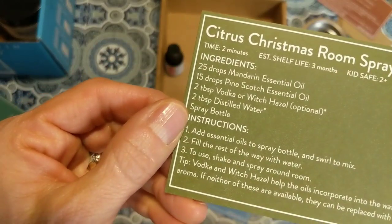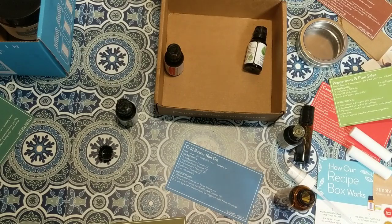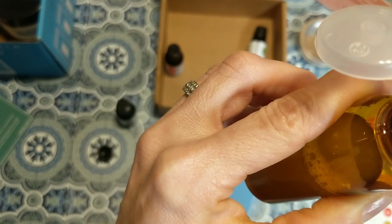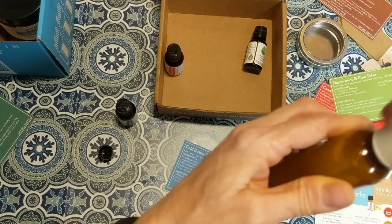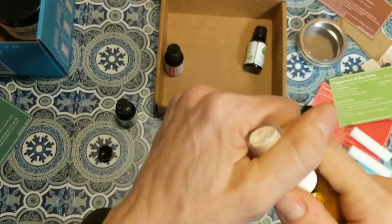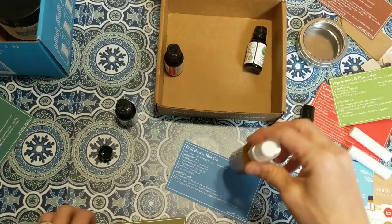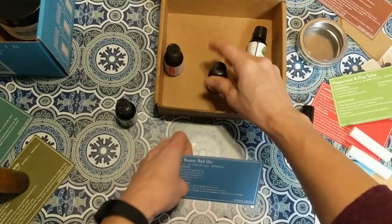After the oils, the recipe calls for two tablespoons of vodka or witch hazel and two tablespoons of distilled water. I'm using witch hazel and just filling the rest of my four-ounce bottle with it — or you could do two tablespoons of each. The witch hazel helps the essential oils mix together and is natural, so it won't harm carpet. I'd spray this into the air rather than directly on fabrics. It smells like orange and pine without being overpowering or fake.